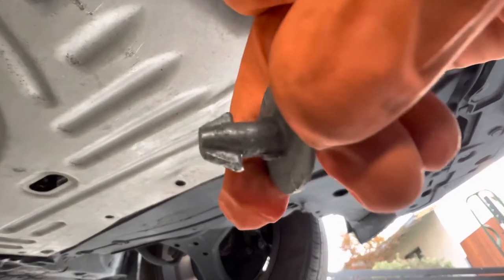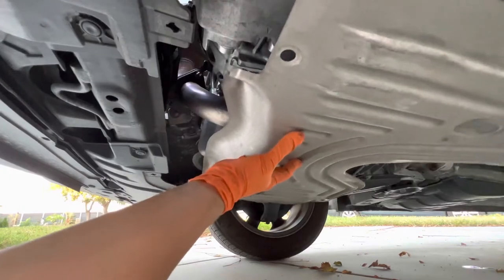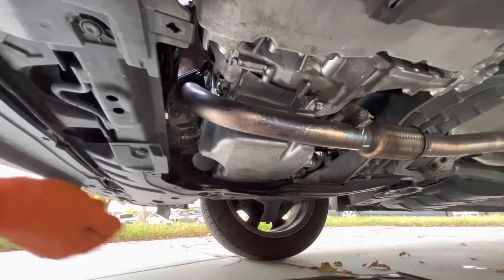So this is what those little tabs look like. Once you get them all off, go ahead and pull the panel towards the back of the vehicle, remove it, and set it to the side.